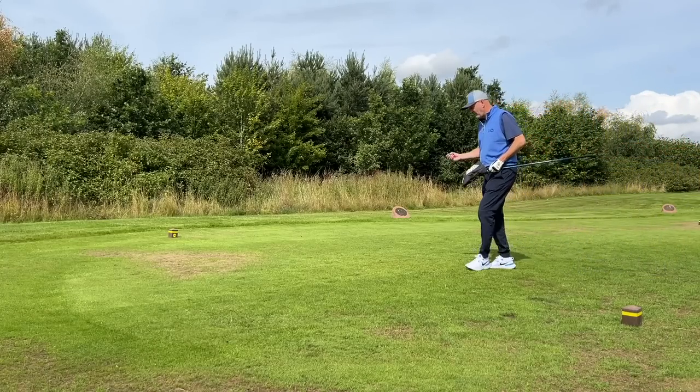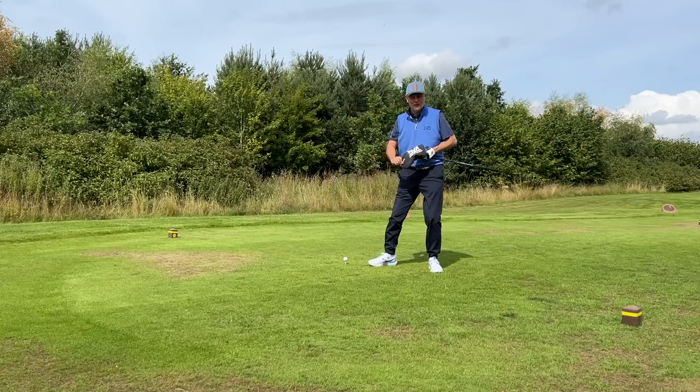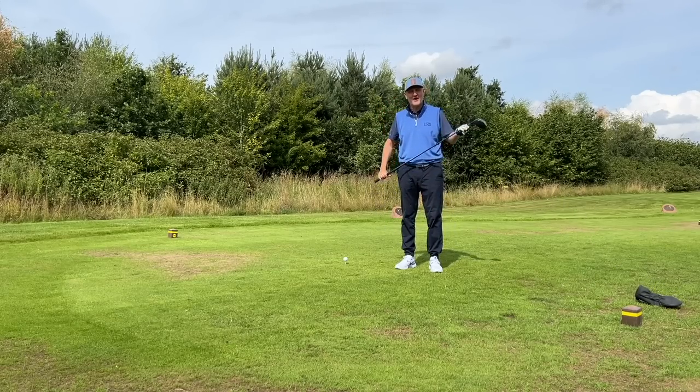Right now you have three options of driver types from PXG. Each of those three drivers comes with a very different price tag, and what we're going to find out today is should you be paying £199 for the 0211, or should you be right up at the other end at £399 for the latest Gen 5 model.